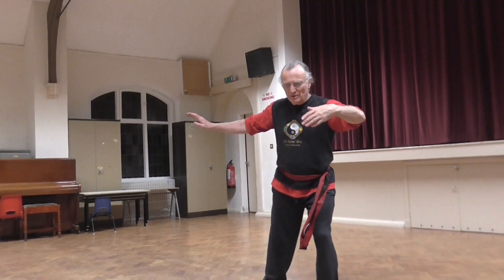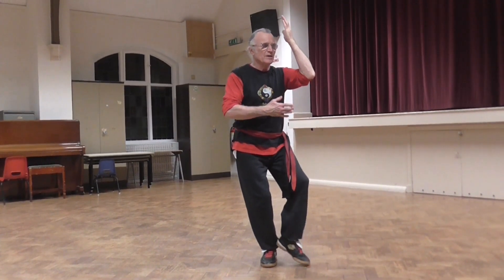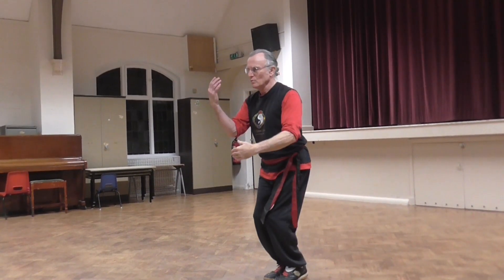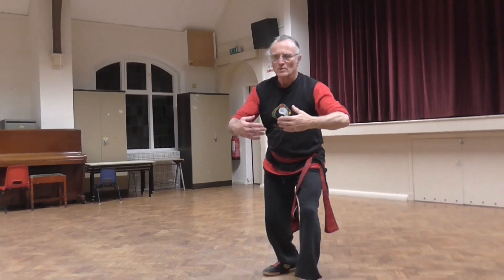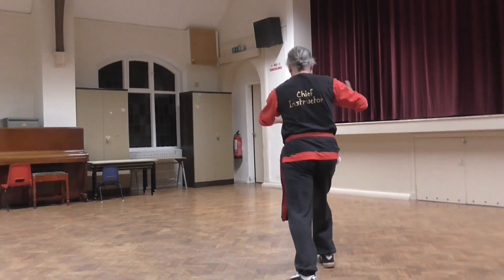Fold in, adjust your right foot, draw in on here, up, circle, one, two, push forwards, roll the wrists down, push to the rear.